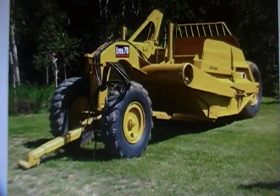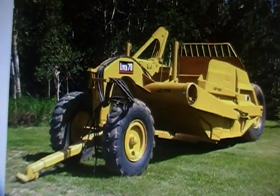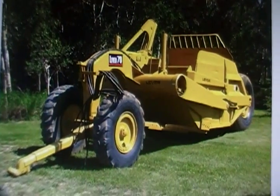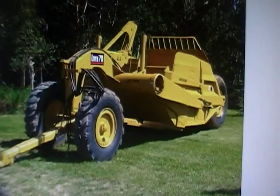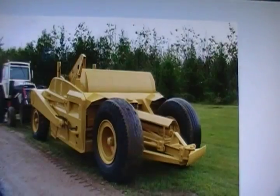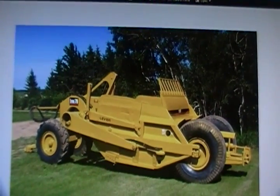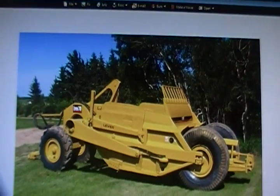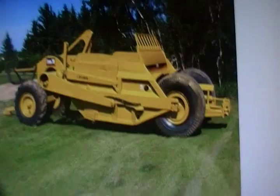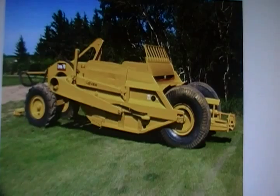Caterpillar Scraper Capacities. I've done some research here online and in some books, and even got lucky and scored a couple of original brochures. For the 60 round bottom, we came up with a level capacity of 6 cubic yards, a heaped capacity of 8 cubic yards, and the scraper weighs in about 12,300 pounds.